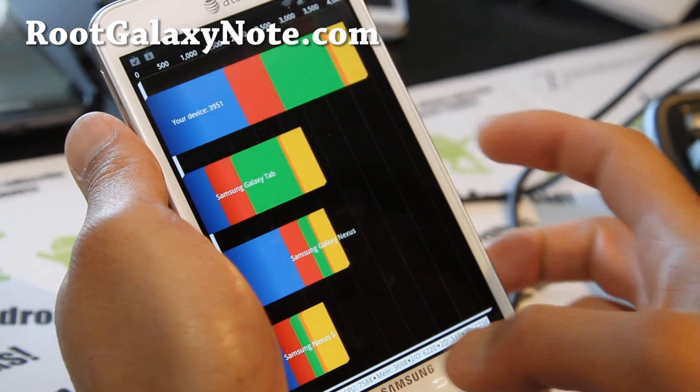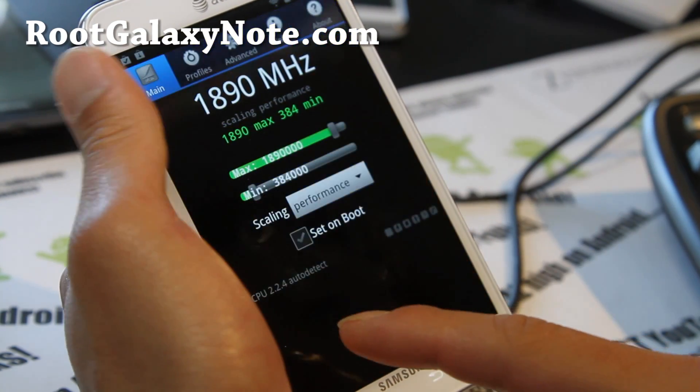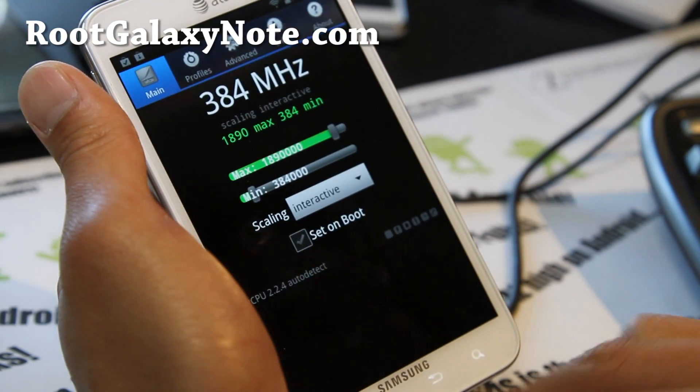So 4000 on the benchmark — it's not too bad overclocked, but don't leave it there. I suggest interactive or Smart ASP 2 as governor choices.